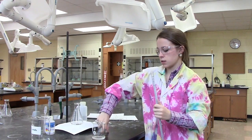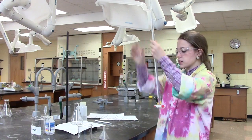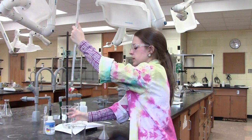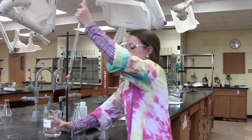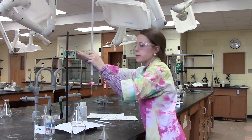Now that our burette is both cleaned and rinsed, we're ready to pour in the solution that we're going to be measuring. Again, we can do this by using the funnel. Once we've poured our solution, we need to fill the tip. This can be done by briefly opening the stopper and then shutting it once more. It's very important that this is done before the initial reading is taken, otherwise your measurements can be affected.